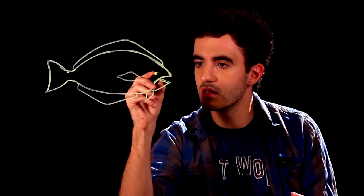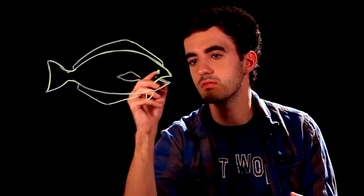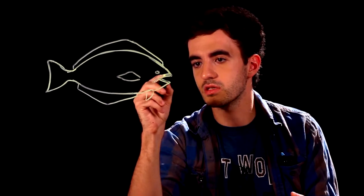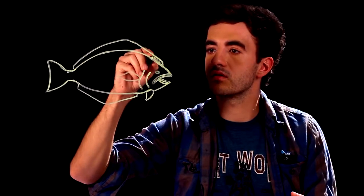Draw the eye — just a little circle. Then we'll outline the mouth, make the fish lips, bottom and top. And we'll draw in some gills.